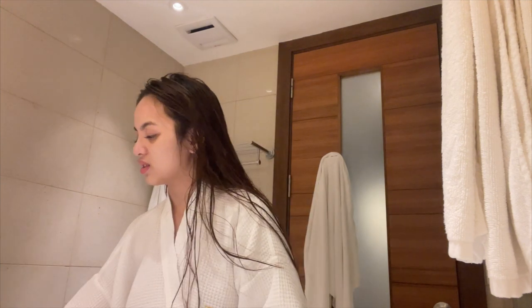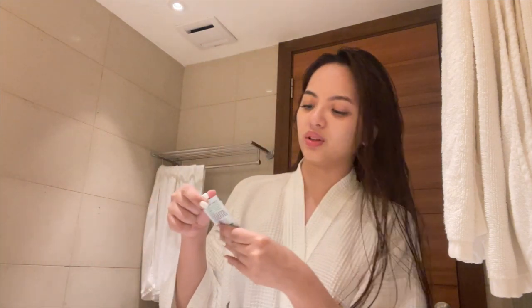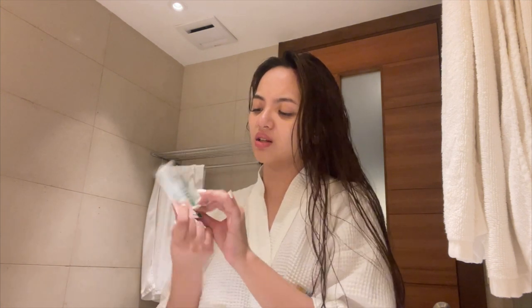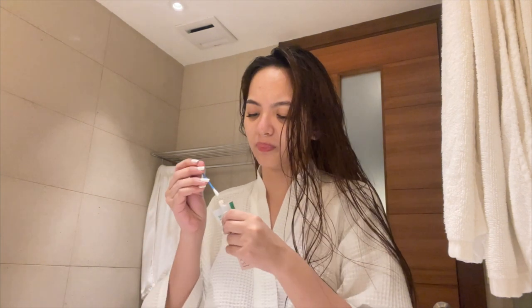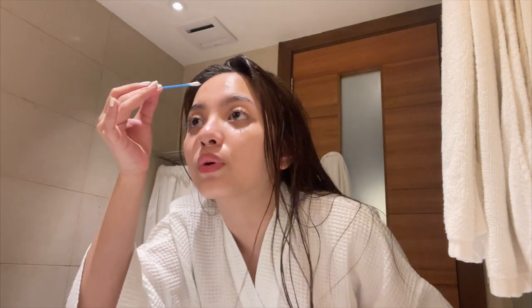Of course since we have a zit, I don't usually do this every day but since I have one right now I use the mud potion. At home I use the one in the bottle but since I'm traveling I use the acne clear powder mud that comes in a sachet — it works the same. I get a q-tip, dip it in, and put it on my pimple and affected areas.